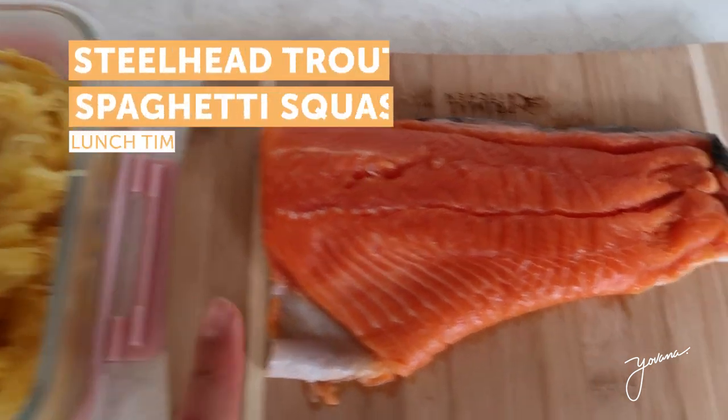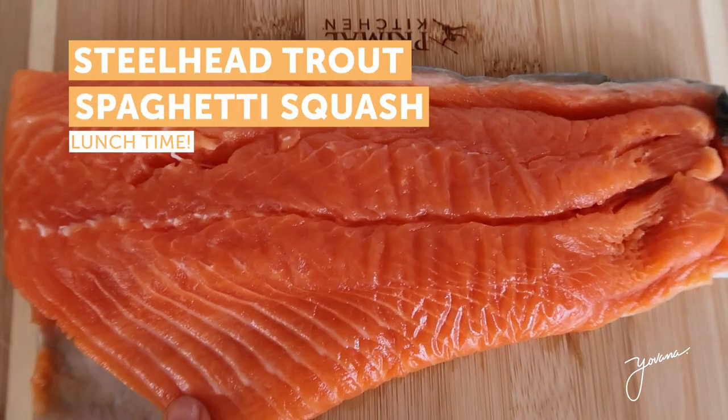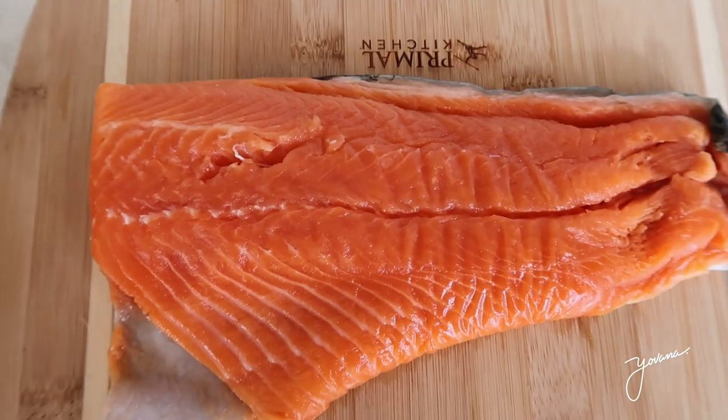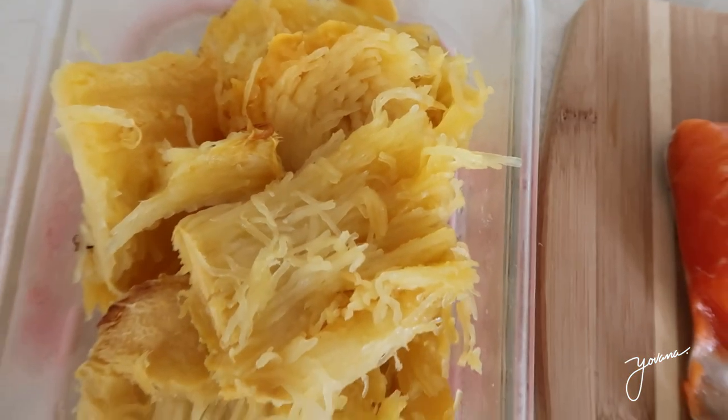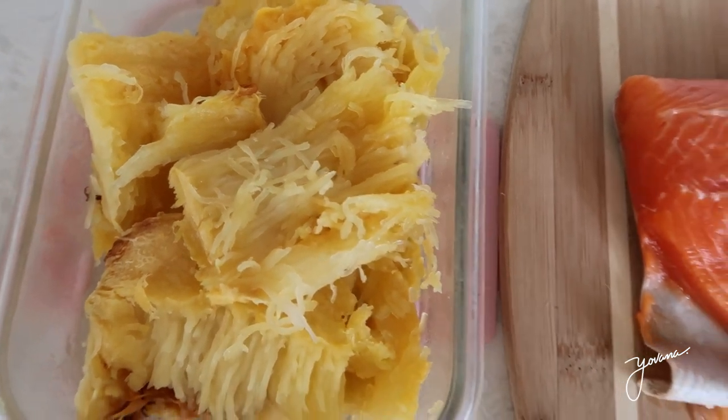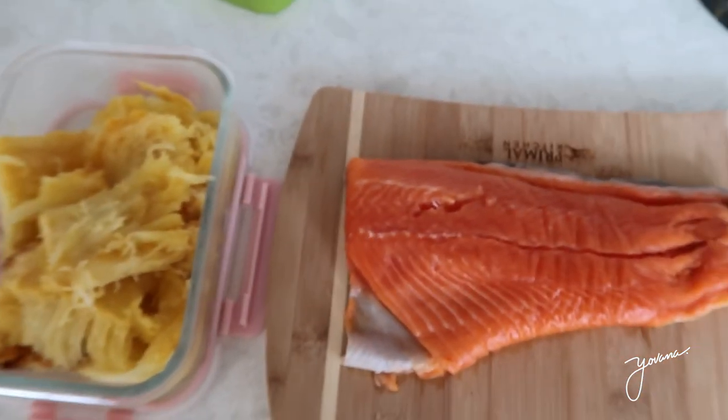Lunchtime is here. I'm gonna have some steelhead trout — it looks like salmon, it tastes like salmon, but it's not salmon. And some spaghetti squash that I baked yesterday. I'm going to cook it together and then eat this for lunch.